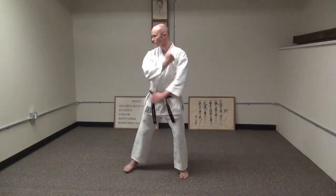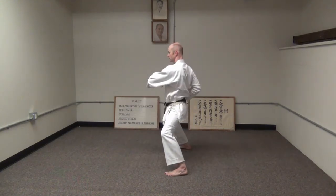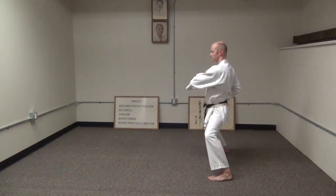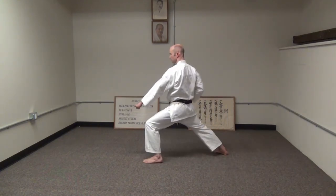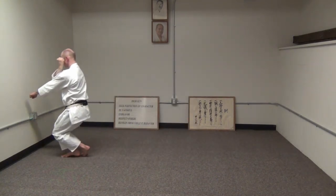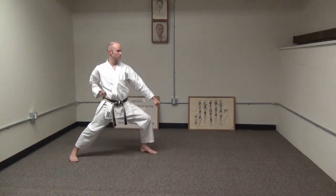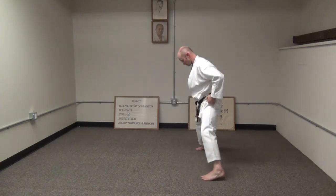The next set of moves is the signature combination for this kata. It's a down block and rising punch — Agisuki — then close to Dachi, step, open the hand, close to Dachi, step forward, punch upward, down block but lean way over, then down block facing the other way. This is the part of the kata that really looks like the flying swallow, because it's moving in all kinds of directions using space and distance effectively to ward off two opponents.